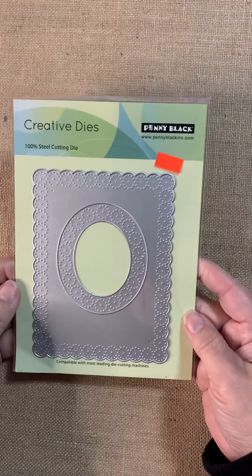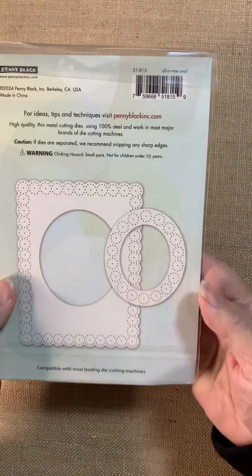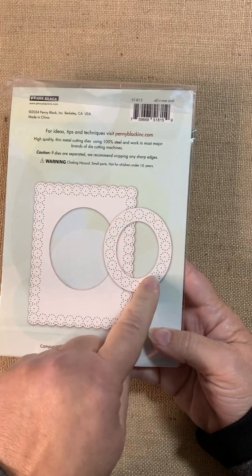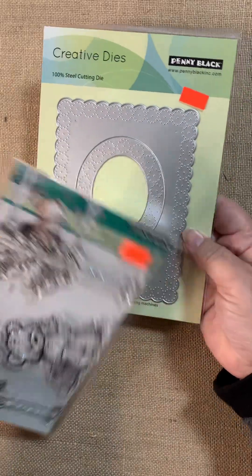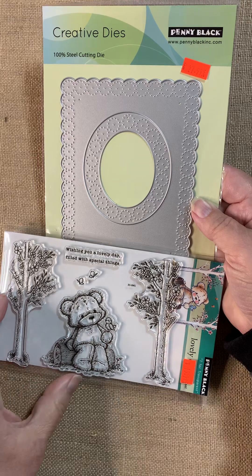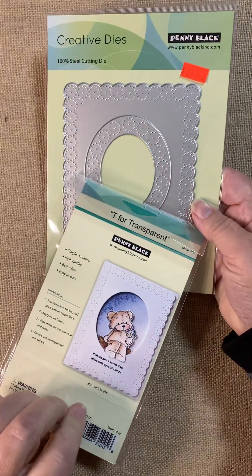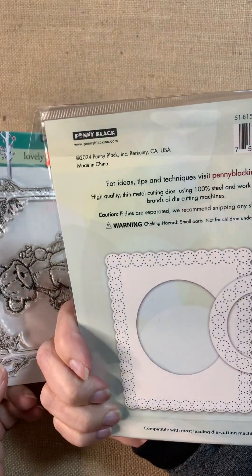And guess what? We have the cover plate too. This is called All-in-One Oval. When you cut it, it's going to cut the rectangle piece as well as the oval piece. You can use one or both pieces. As you can see, if we tried to use both with the bear, it would just choke the bear out of the picture. But the oval would be perfect for something else — just set it aside and you've got a head start on your next card. The stamp set is called Lovely Day and the die set is called All-in-One Oval.